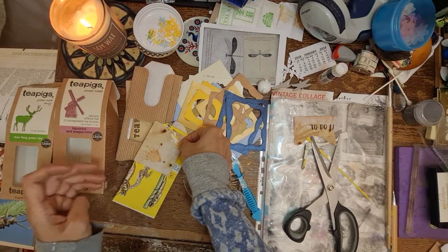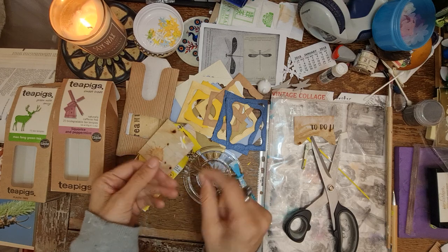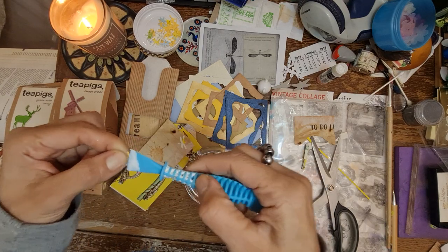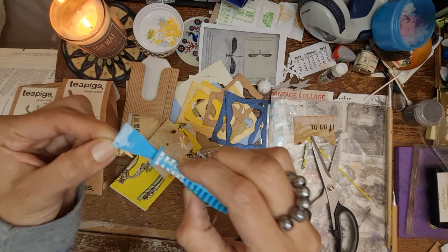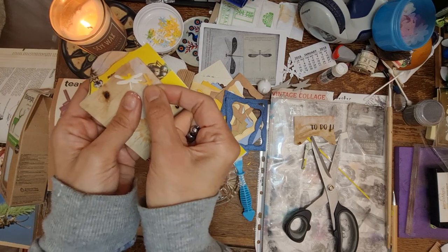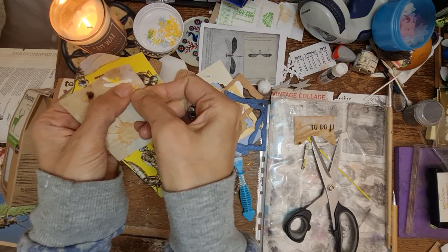I'm just thinking should I do one like this because the wing of that is not quite complete. Let's get them to join wings.